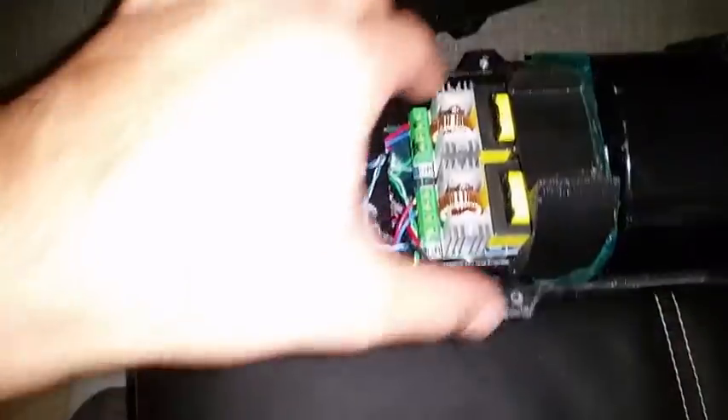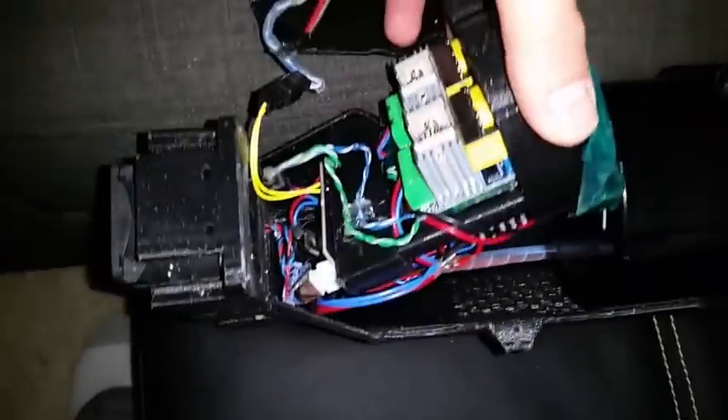The dual ZVS flyback driver consumes close to 1 kilowatt and is capable of charging the capacitor bank up to 500 volts in less than 30 seconds.